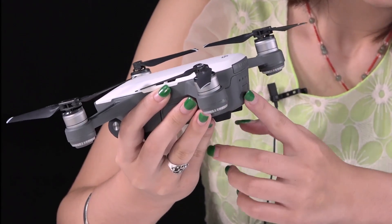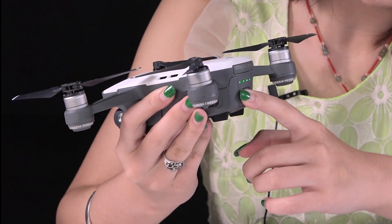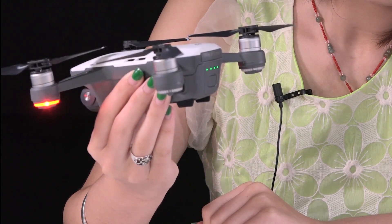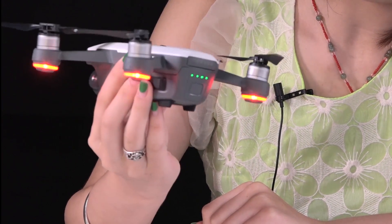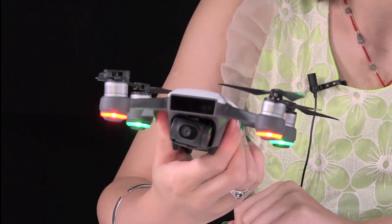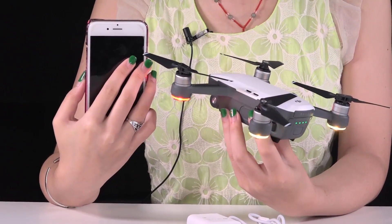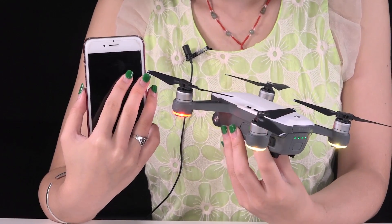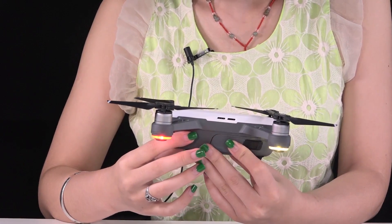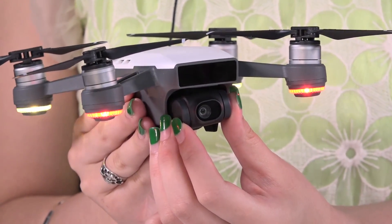Short press and long press about 3 seconds to open it. Wow, really beautiful LED light. Just need your phone to pair with its own Wi-Fi signal, and then you can control it by the DJI Go app. A large number of intelligent flight modes are available. 12MP capable of shooting and 1080p for video.